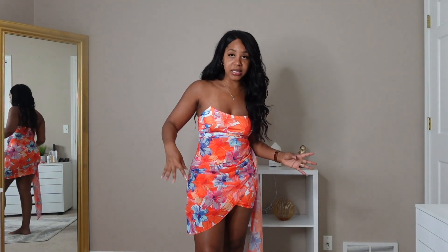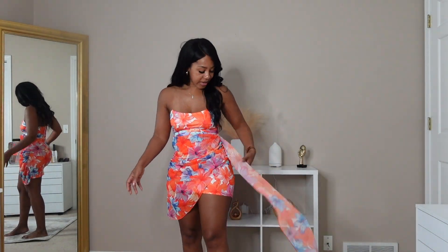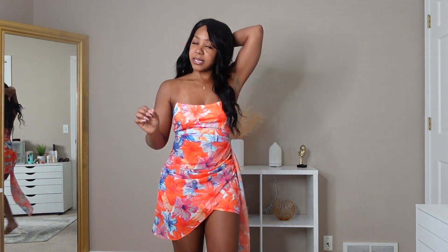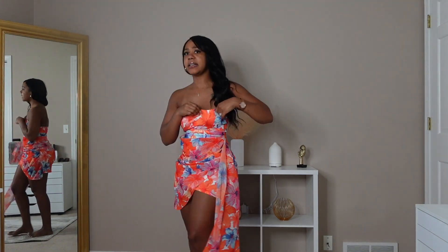Next up we have this mini dress, picked up in a size small, and it is so cute! Once again the colors are bright and vibrant — I love that. It has more of a floral detail and it's giving total vacation vibes, maybe brunch too. I'm just in love with the color and brightness. On the side there's a drape — it's a mini dress that's kind of layered and asymmetrical, with a mesh layer on top.